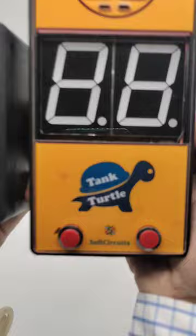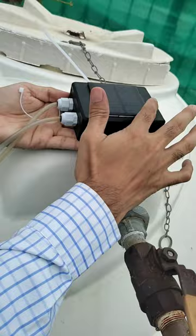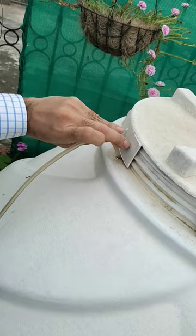This is a 1000 liter water tank in which we are going to install the sensor. This sensor has a solar panel to charge the internal battery, so no external power supply is needed here. We will simply put this pipe up to the tank's bottom.